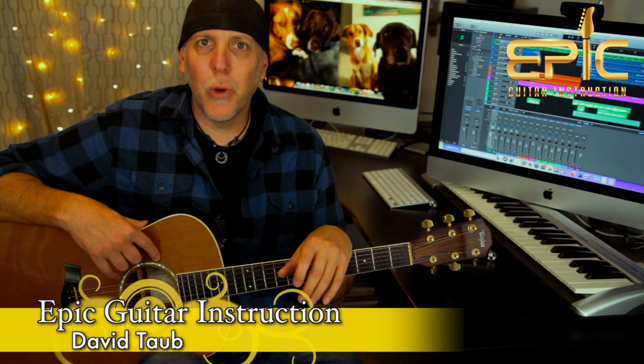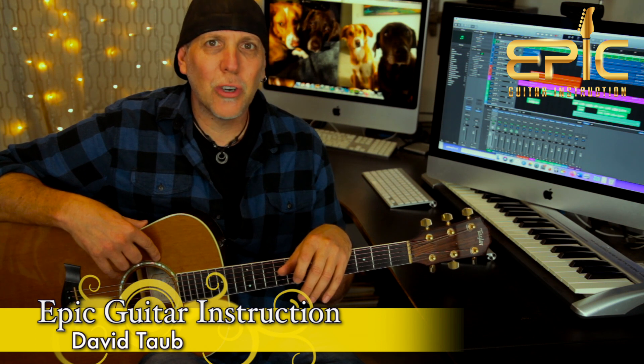Hey, how's it going? David Taub here with Epic Guitar Instruction. Hope all is going well and I hope your guitar and musical journeys are going famously.